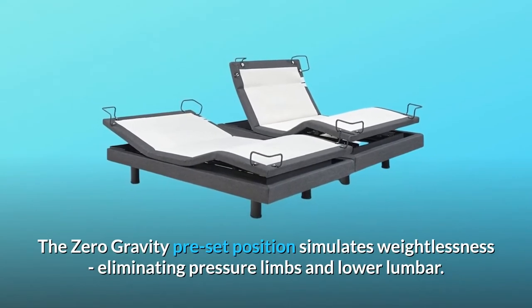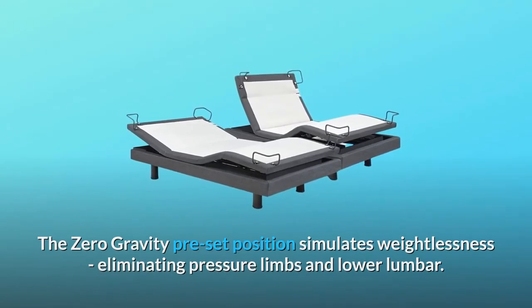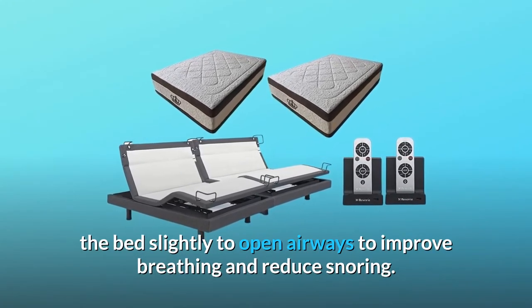The zero-gravity preset position simulates weightlessness, eliminating pressure on limbs and lower lumbar. The anti-snore preset position raises the head of the bed slightly to open airways, improving breathing and reducing snoring.